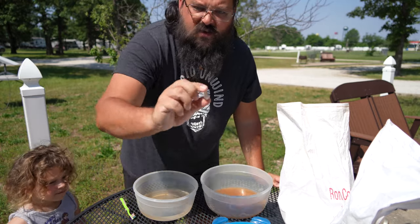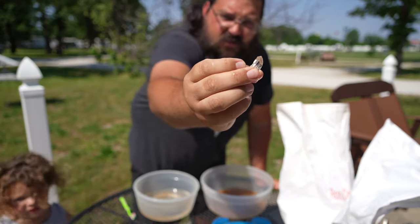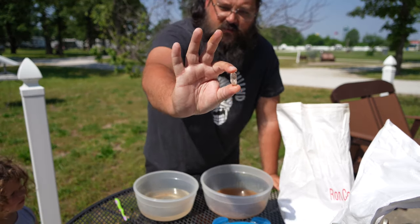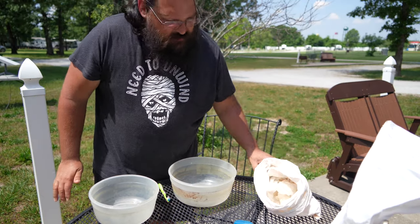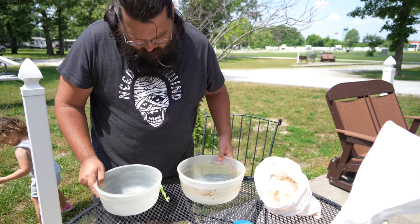And there you go. You got a nice, clear piece of quartz. The first one being pulled out — it's not a bad piece of quartz right there. So we finished one bag. We still have one warm. Just dumped out all that dirty water.